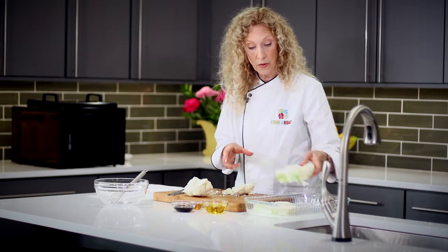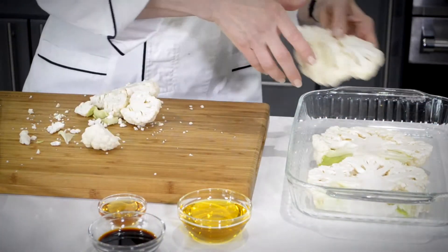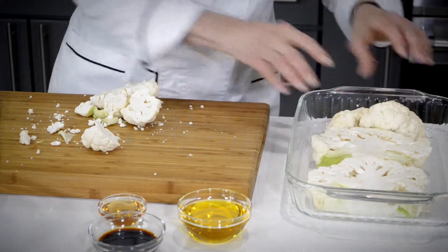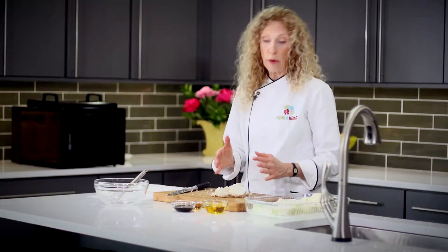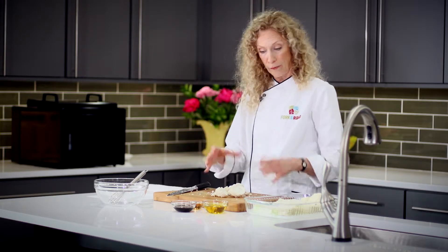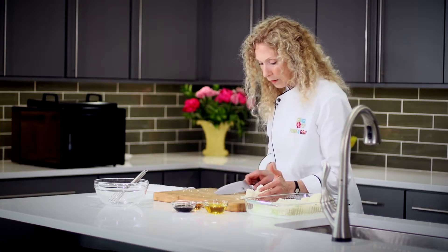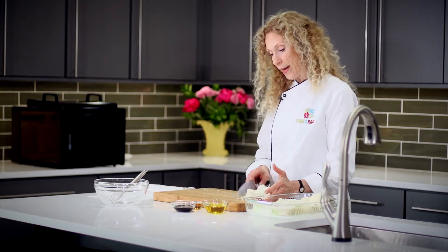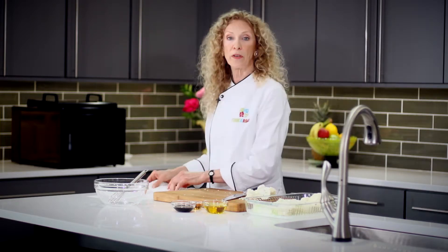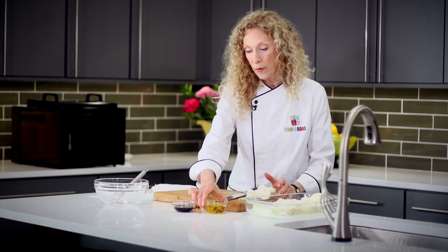Now I've got the steak pieces, which are going to go into a 9-by-13 tray. These smaller pieces that are left over I can also use. As I mentioned, about half the time — especially with a larger cauliflower head — I end up with a lot of these smaller pieces. I'll put them off to the side while I get ready to prepare the marinade.